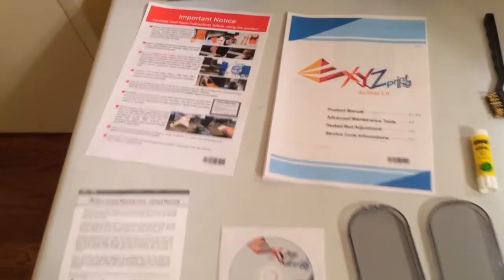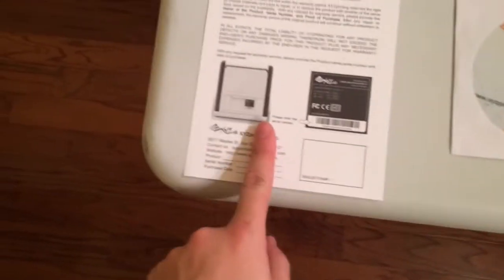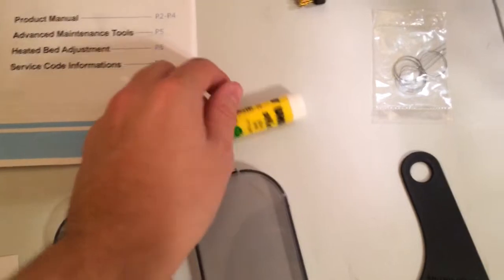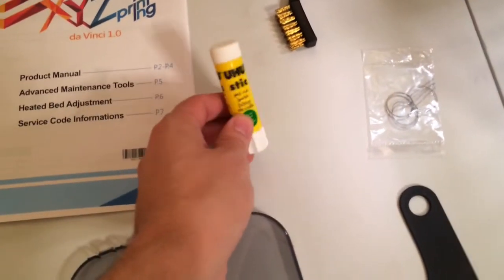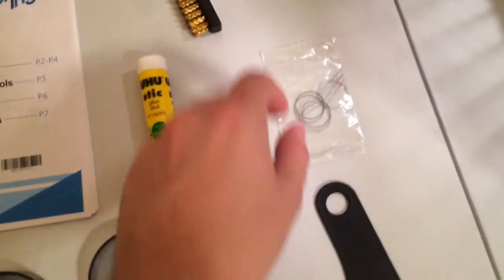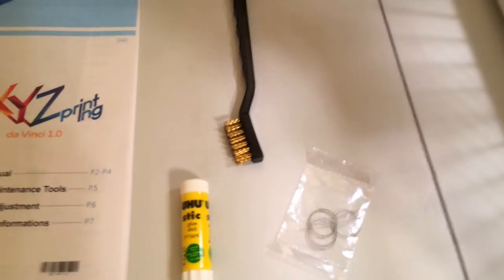This is what came in the packet: some instructions on what not to do, a manual with all the items, a CD, a warranty card, also a scraper. The glue stick is to apply on the bed before printing. And then this is for cleaning the nozzle — it's just a wire — and then the brush.